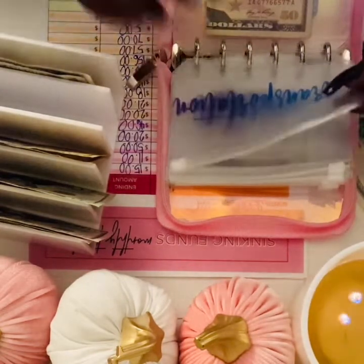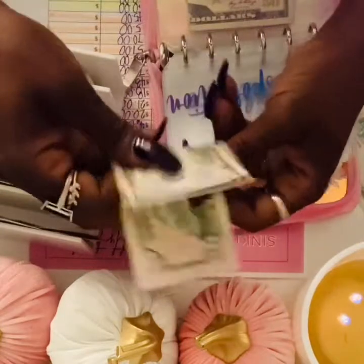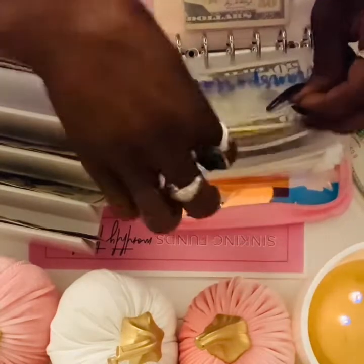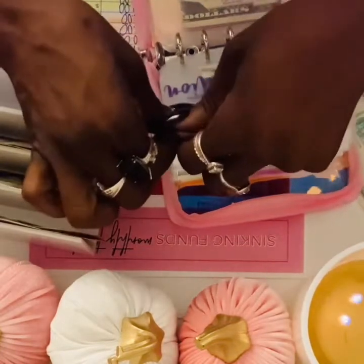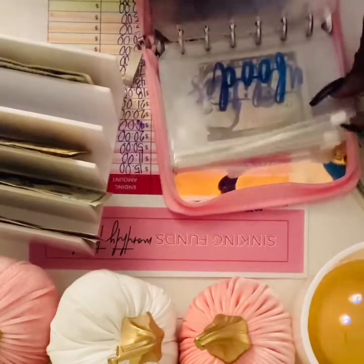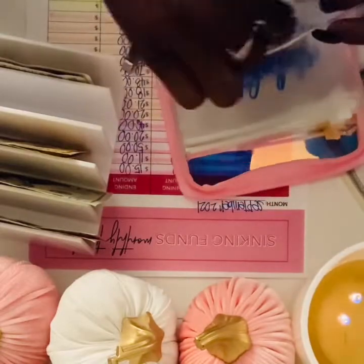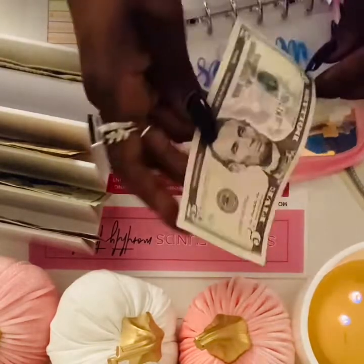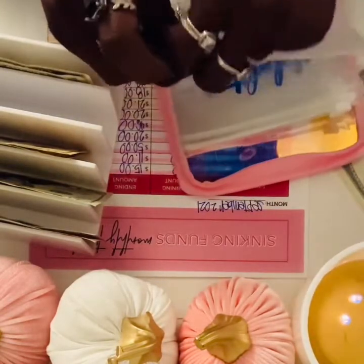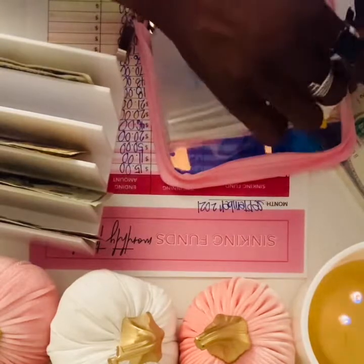I'm gonna add $50 to transportation. I usually like to have my money straight. I'm going to slip that into something else. Debt is going to get $10.